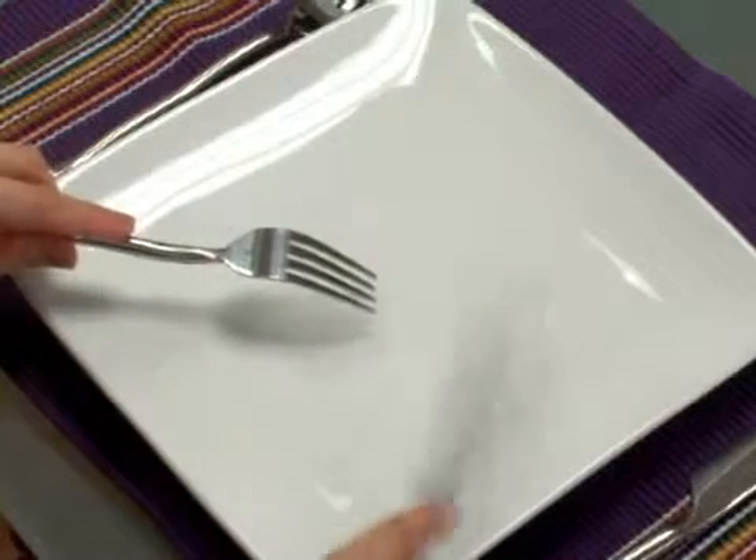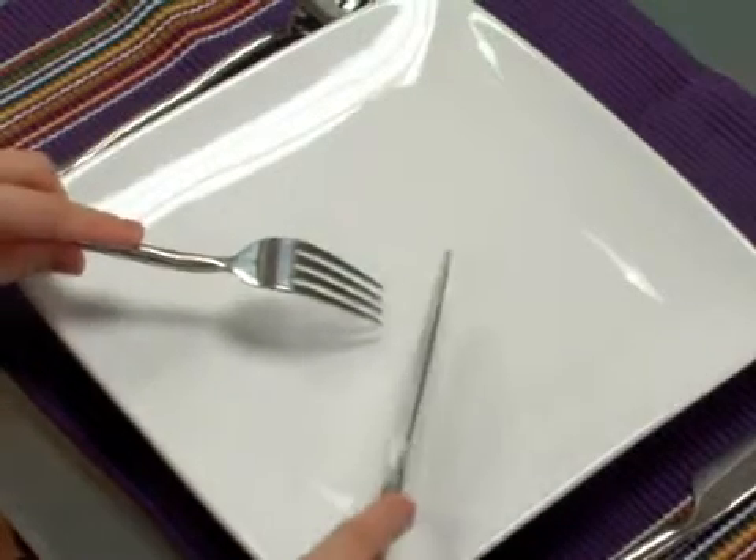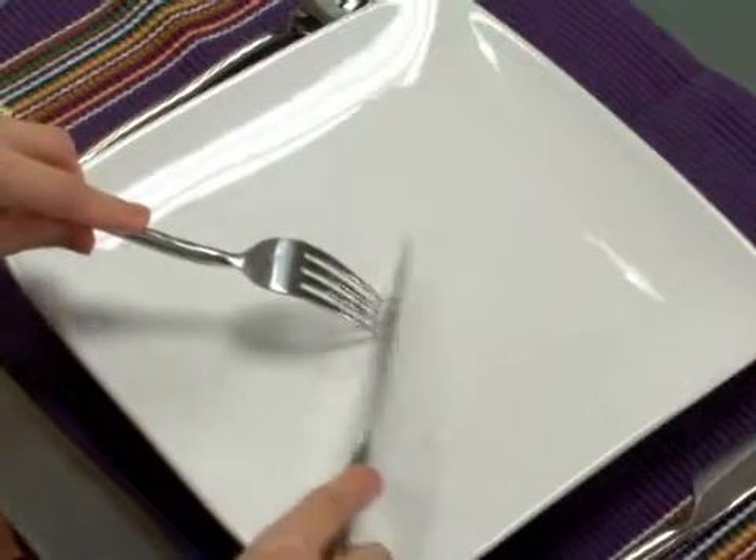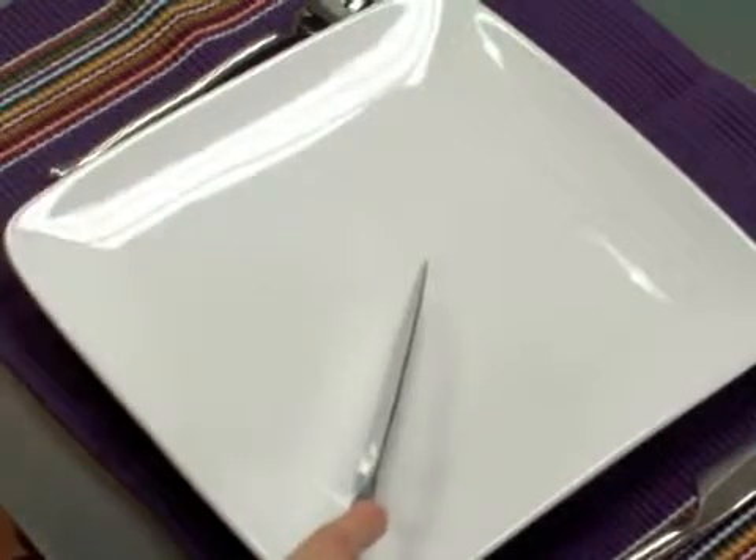So it would go something like this. When you want to put something soft or vegetables onto your fork, the easiest way to do it is to spear your meat and then push the vegetables onto the back of the fork when eating.